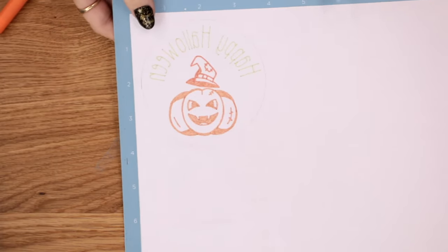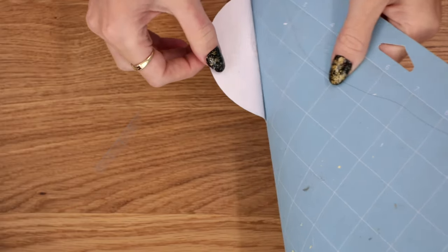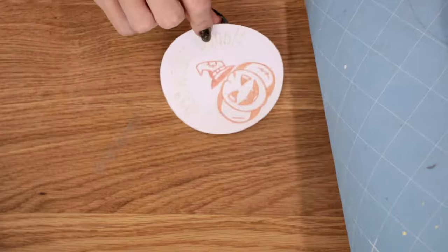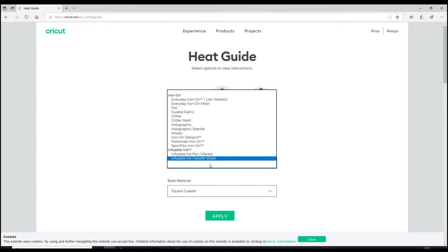Once coloured in, we can turn our mat over and remove our drawing. You then want to come into the Cricut EasyPress heat guide — this is invaluable when working with infusible ink, it's an absolute must. So you want to select your transfer material: ink pens or markers.